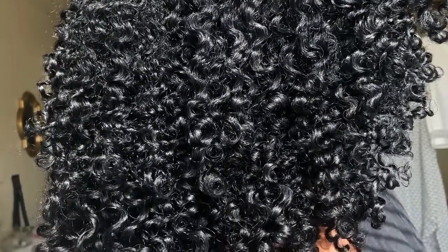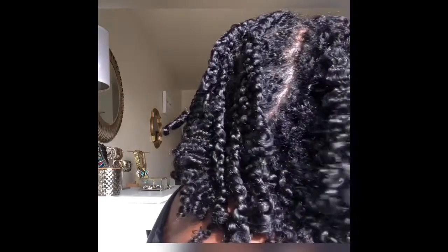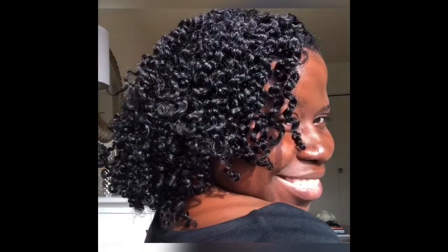Hey guys, welcome back to my channel. In today's video I'm following up my last video creating this flawless braid out, and if you're wondering how I got these results, definitely check out the link in the description box which will send you over to that tutorial. I decided to show you all how I maintain my style by showing you a week in my hair. I love fluffy big hair while also maintaining some definition — I'm really a big volume junkie, so I love fluffing and separating my hair even more.